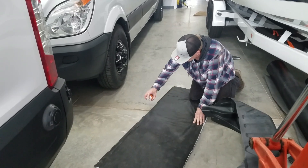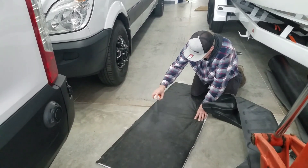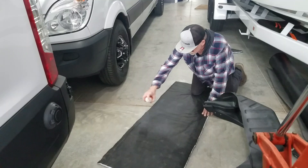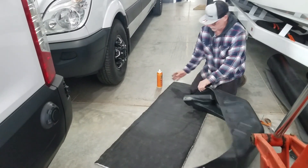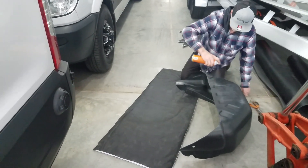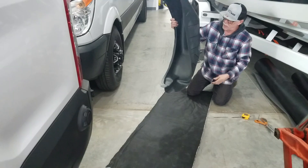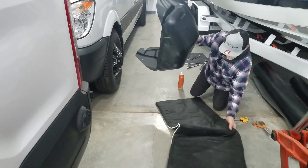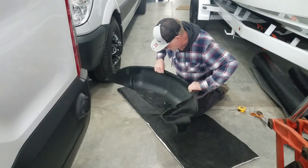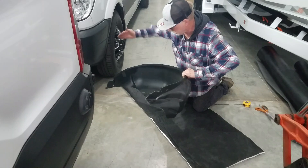I've laid the adhesive on pretty heavy, going over it a number of times. I need to let it air dry a little bit so it gets sticky. All I'm going to do is basically line up this edge of the liner with the bottom edge of the Thinsulate, just right along that edge, and I'm centering it because I'm going to be wrapping to the sides as well.